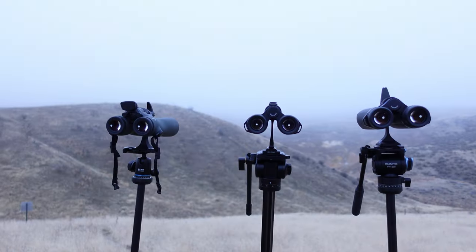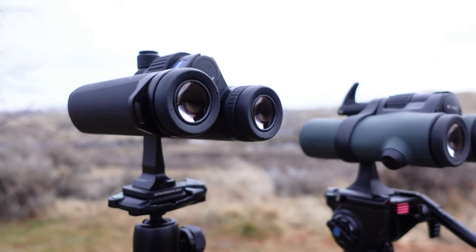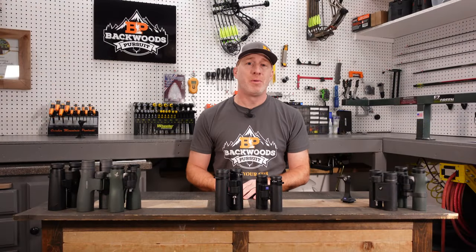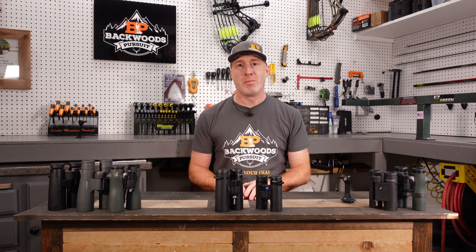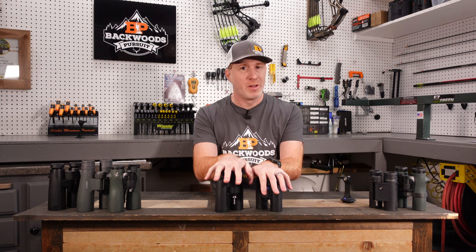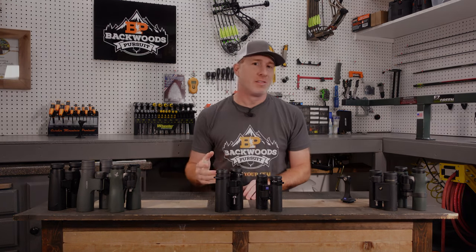We were able to put these on tripods next to each other in fog, low light, and rainy conditions, to really see how they performed in those real world conditions. If you hit that subscribe button and follow us on Facebook and Instagram, check out our website backwithpursuit.com — tons of gear reviews over there. I'll put links in the description as well as a link to the SFL binoculars and the others we'll talk about today. Let's get started.